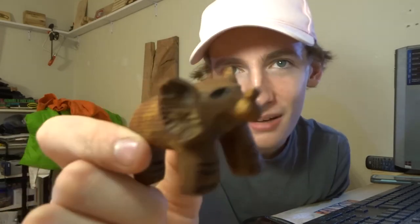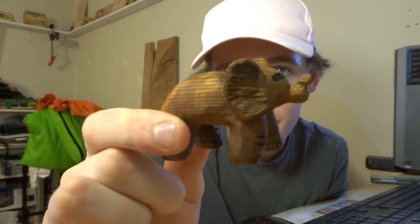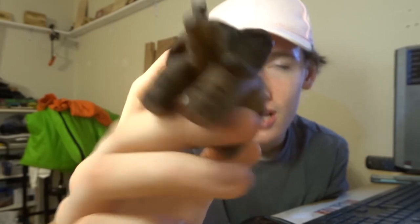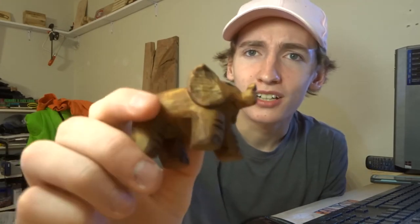Thank you guys so much for watching this video. I hope you enjoyed it and the voiceover — I tried something new. This is the elephant. I love it so much. It's just a little tiny baby elephant and I'm so excited. It's a gift for someone special, and you guys will probably see more of it on my vlog channel. Go check that out — Dylan Taylor. There will be a card at the end of this video, link in the description, or just type in Dylan Taylor. Let me know in the comments if you want to see more little carvings like this. See you guys all next time — peace out.